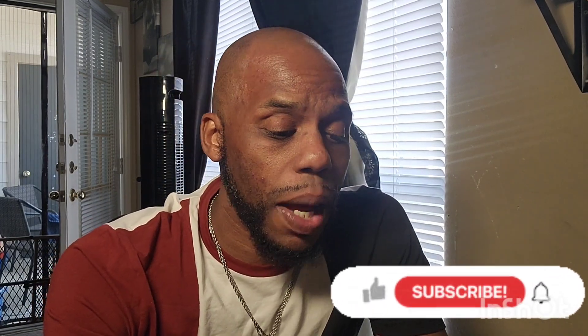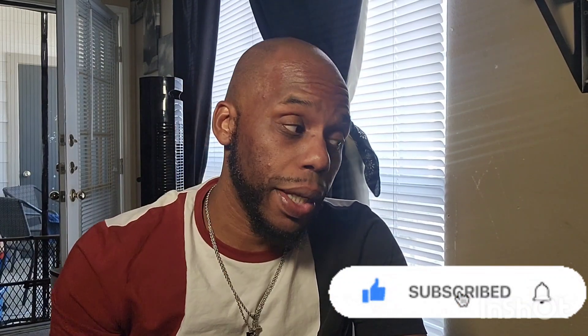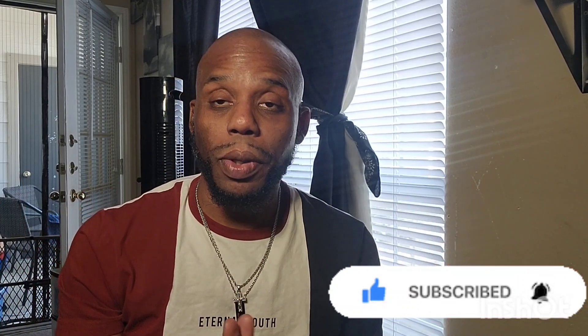Hey, what's going on guys? This is EJ Uno coming back with another great video. I haven't been posting in a while because I'm in the mix of trying to make big things happen.